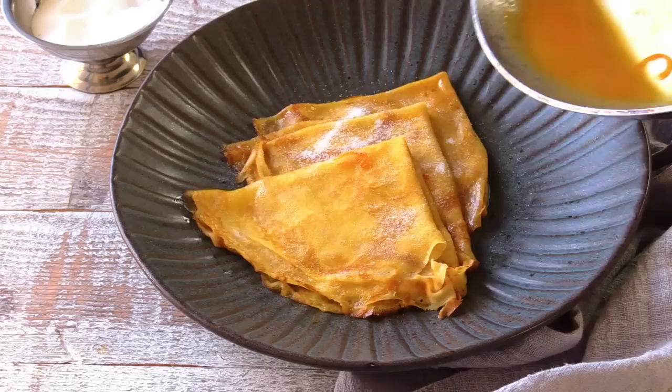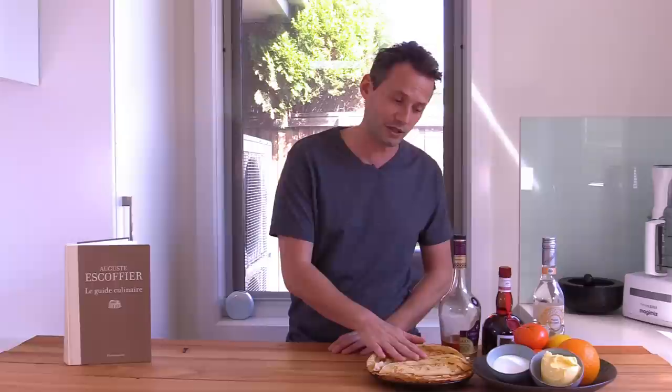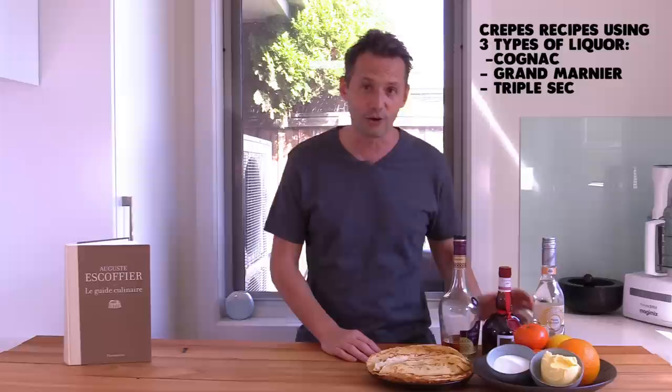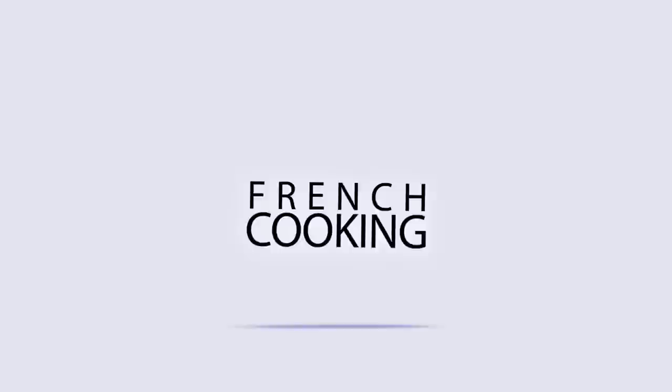Hello everyone, welcome back to the channel. My name is Stéphane from the French Cooking Academy. Today we are making the two famous French crepe desserts: number one, crepe Suzette, which you may already know, and number two, the crepe flambée. I'm going to show you both techniques using the culinary technique from Escoffier, with freshly made French crepes, lots of citrus — lemon, orange, mandarin — sugar, butter, and three types of liquor: Cognac, Grand Marnier, and triple sec. So this is really a lovely boozy dessert.